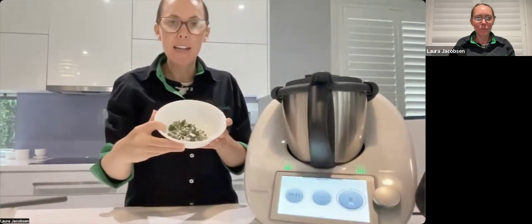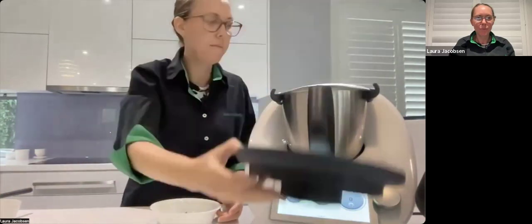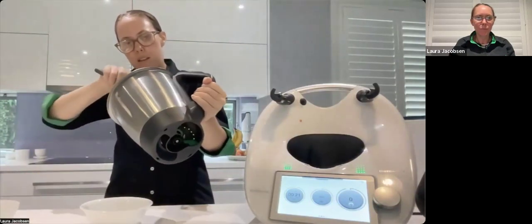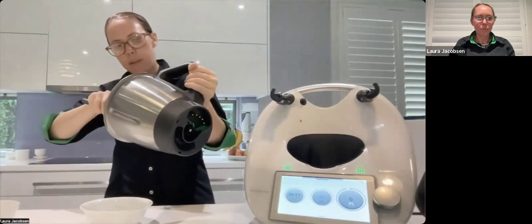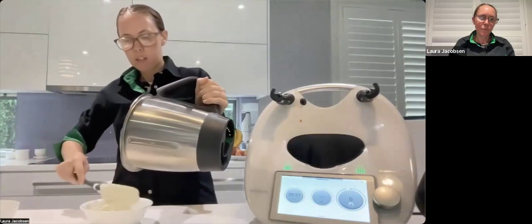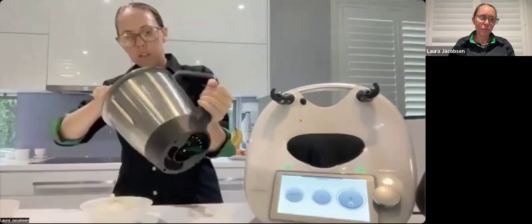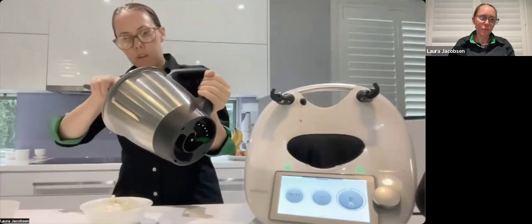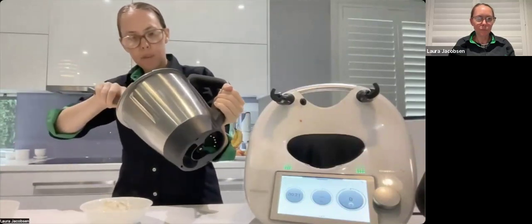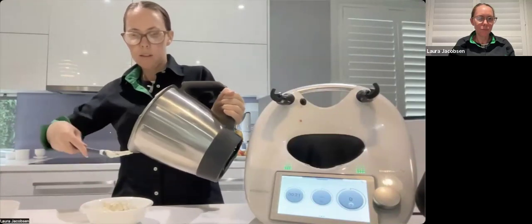I'll scrape down the parmesan a little better into it and then mix on speed four just to combine the cheese with the liquid. Then I'm adding it in with my eschalot and herbs and giving that a stir — it looks so nicely whipped together. We do want all of this out because then we're going to rinse the bowl — we don't need to dry it because the next step is to boil our pasta, so it's okay to have a wet bowl.